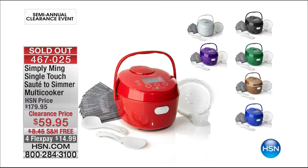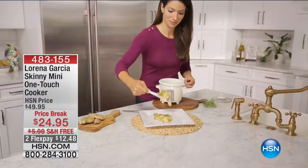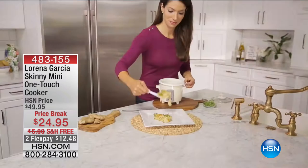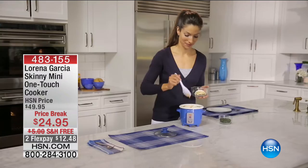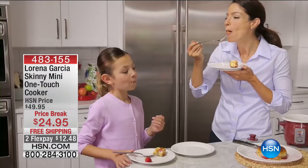Coming up next we have an amazing clearance hour with Eric. The Skinny Mini from Lorena Garcia is $24.95 — half off tonight. I sent one to my son Tristan in California. He doesn't spend much time in the kitchen, but he throws all the ingredients in. As small as it might look, it brings the perfect portion. One-touch cooker that does it all, much like the Ming unit but smaller, at a great price. Half off, free shipping.